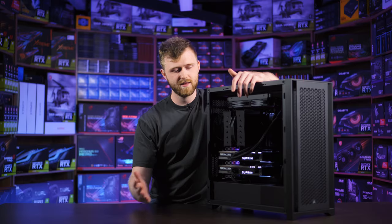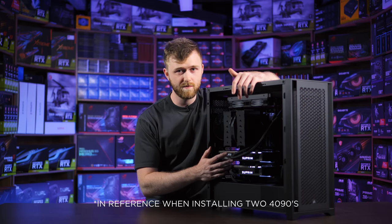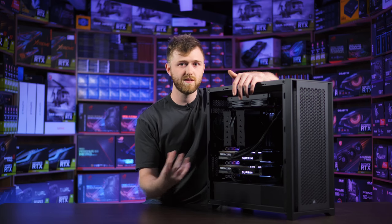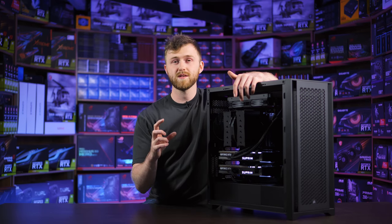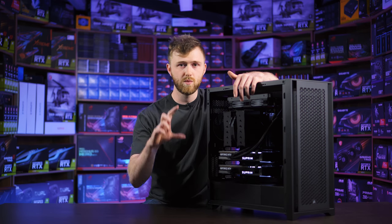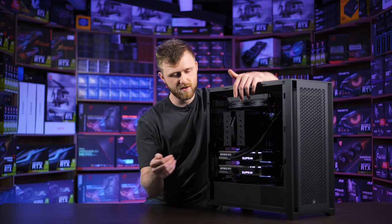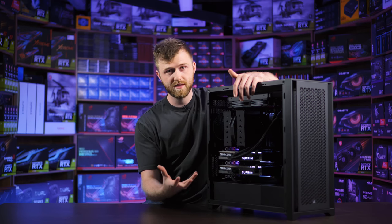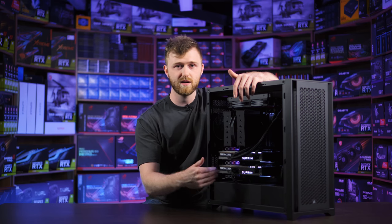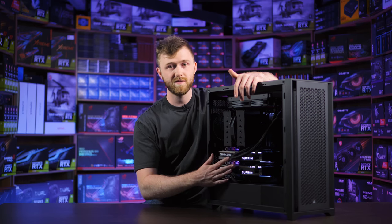There were a few hurdles we had to get over to build this PC. The first problem is that 4090s in general don't fit in any case you choose. And if they do kind of fit in the case, they don't fit on the motherboard because the space between the graphics card slots on most motherboards causes the card to blow hot air down to the second graphics card, which would overheat it as well. But this works perfectly fine.